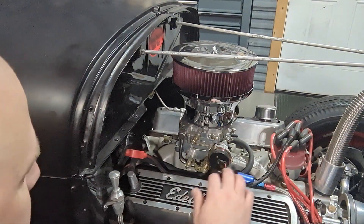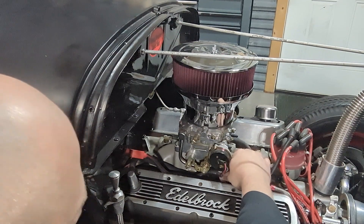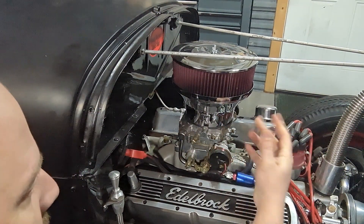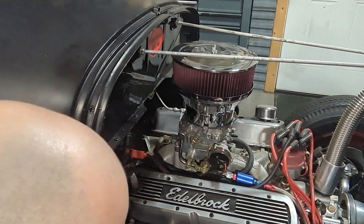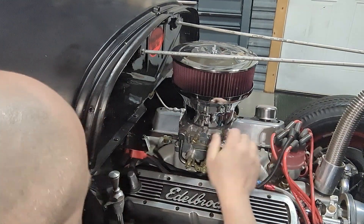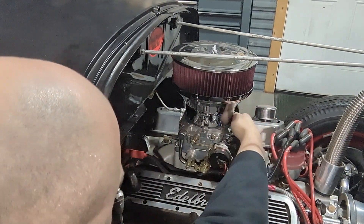The first thing I'm going to do is look at the carburetor and check the fuel line. Don't be afraid to get your hand in there because if you have a fuel leak, you can start on fire. We're good here. Check the fuel line — we're not leaking. Check the base of the carburetor to see if anything's coming out. Nope, we're good.